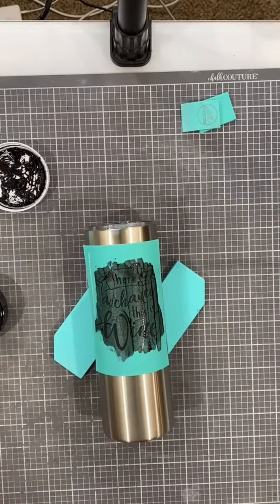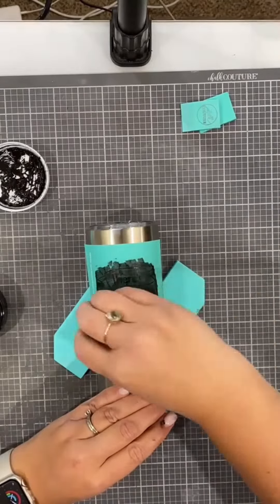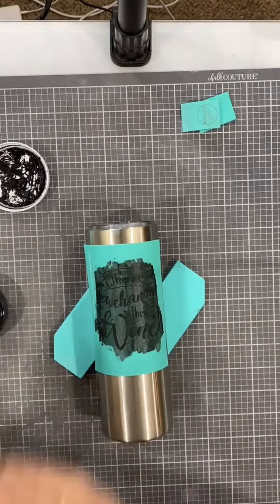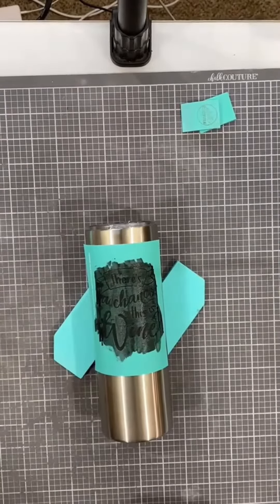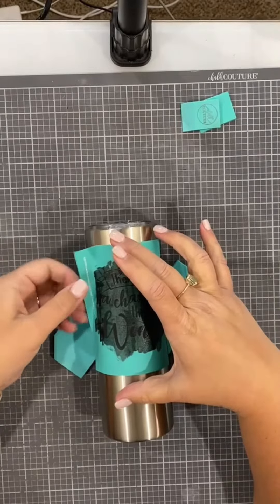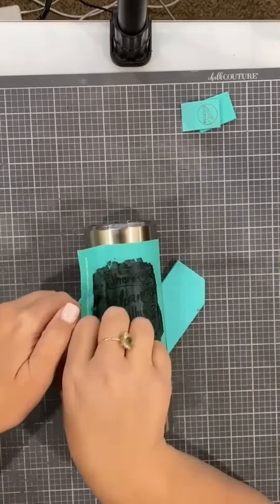I'm going to grab a little mini squeegee and smooth this out so that there aren't any ink lines or anything like that. Real easy — just smooth it across and then you're done. I'm just going to clean this up so I don't get it on anything because the ink is permanent, and now I'm going to peel carefully knowing the ink is wet underneath.